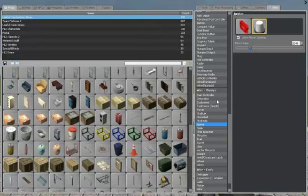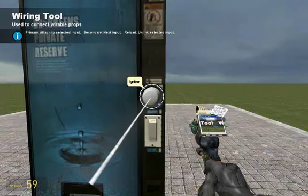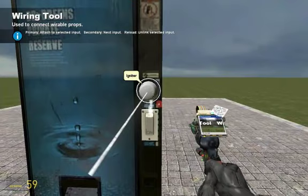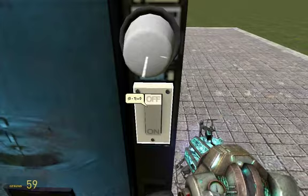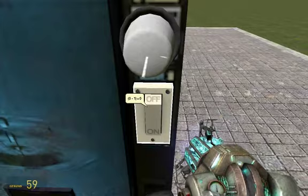Now go into Wire and the wire tool. Shoot on this igniter, and now on the switch. You can see this — this is the wire. Now if we press this, we are going to ignite.